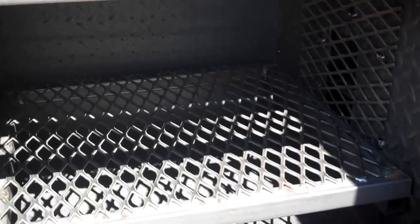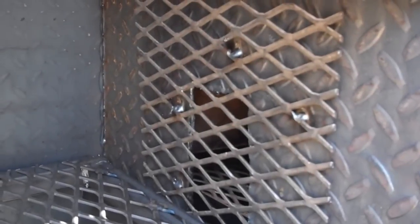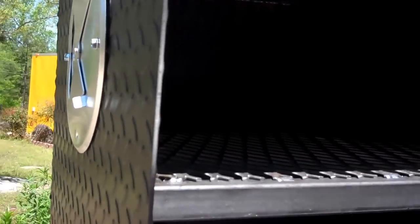The rib warmer box has got three shelves in it. Heat and smoke come out of there. There's an air damper up here — close it if you're using it as a warmer, open it if you're cooking ribs.